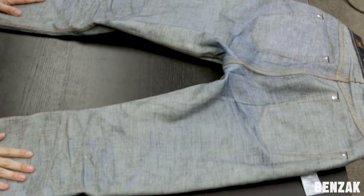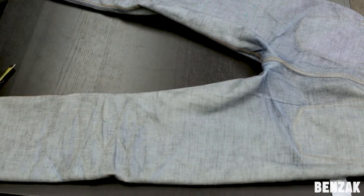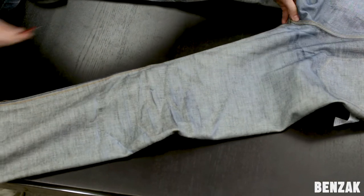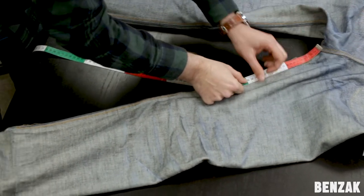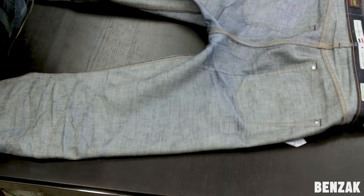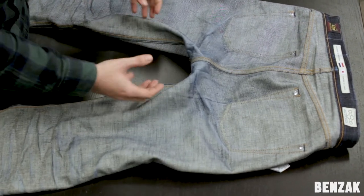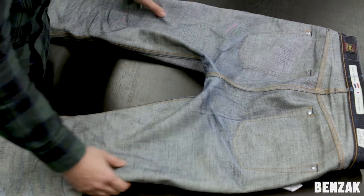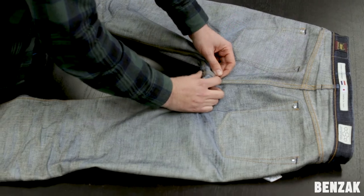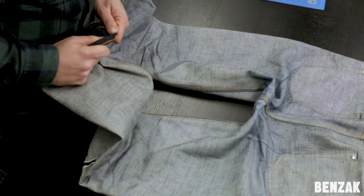The third thing you need to do — or at least something I would recommend and always do — is measure the inseam. Measuring the inseam will be done from the crutch along the seam to the bottom. The reason you want to do that is because after wash, when the jeans are still warm and wet, you immediately have to measure the inseam again. Any shrinkage that has occurred, you can stretch it back, and that way you don't end up with a too-short pair of jeans after wash.